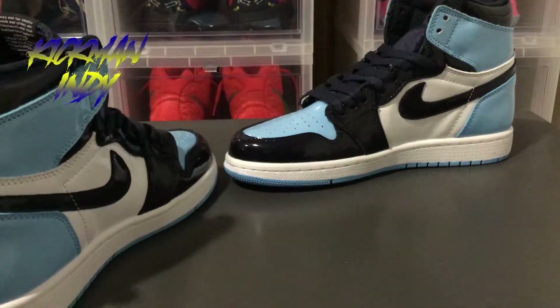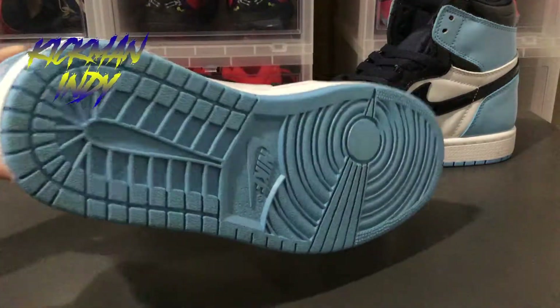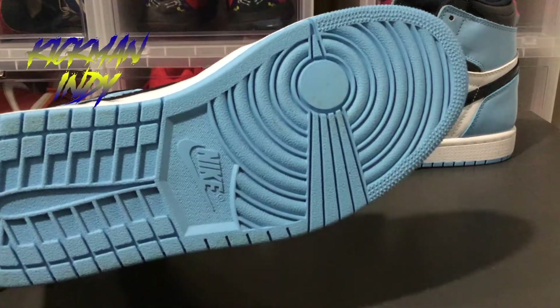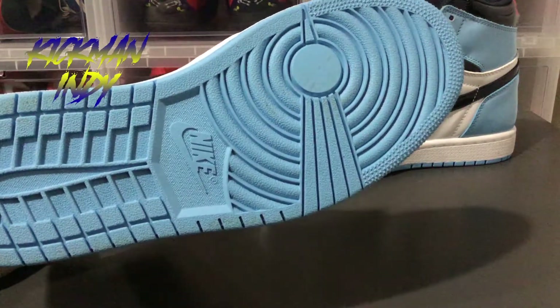I'll turn it around and let you see that — see the other side too, and then see the sole of the shoe. This sole has the Nike logo going up it, and you can see where the Nike logo stops about midway up at the Nike point there.